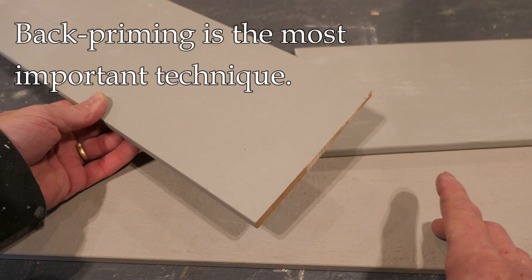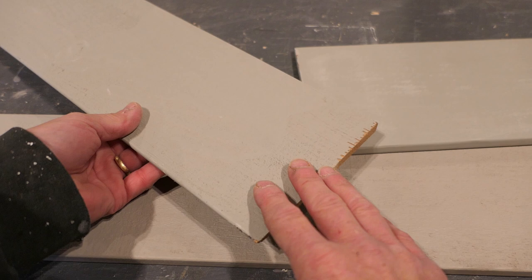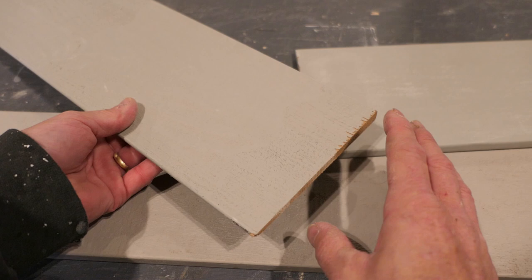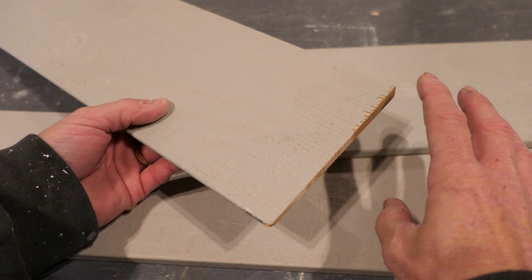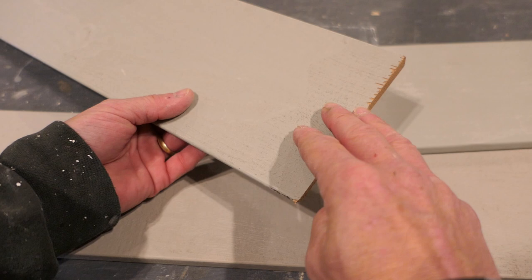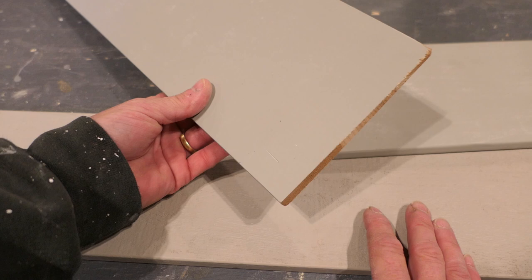The number one thing is to back prime your siding. The backside of your siding needs at least one coat of paint — two is better. There's a certain amount of moisture that migrates from the inside of a house to the outside at certain times of year, and that moisture is going to go through the siding. If you have paint on one side and bare wood on the other, moisture can enter from the backside and when it reaches the painted front side, it's going to start to bubble and peel that paint.